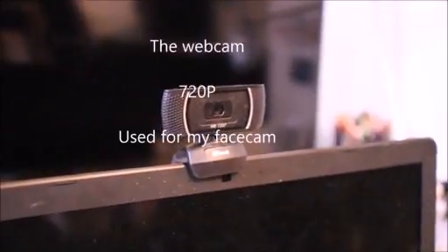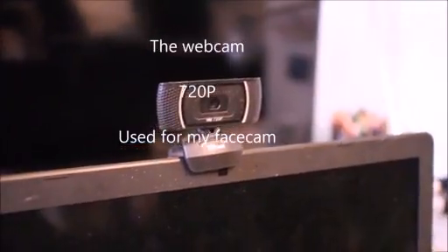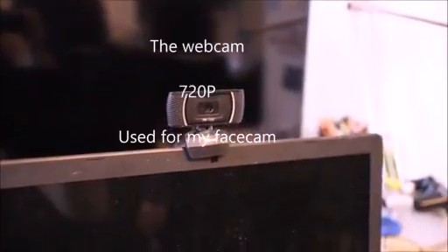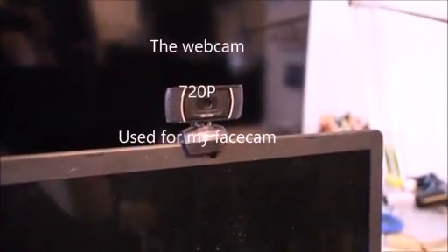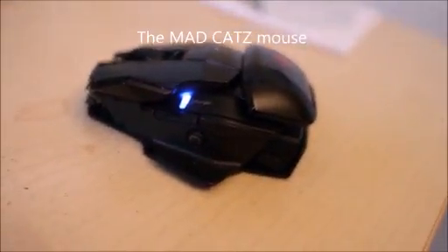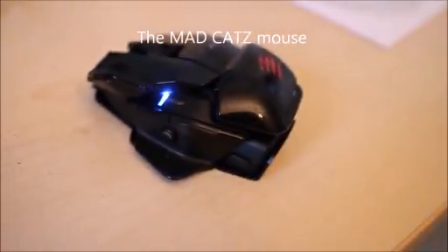Next up we have my camera, which is used for the facecam. It has 720p resolution instead of 1080p because if I used 1080p while recording, my videos would have been lagging. That's why I use 720p, and it should be very good. I know it has a bit of lag but it's still a pretty nice camera.